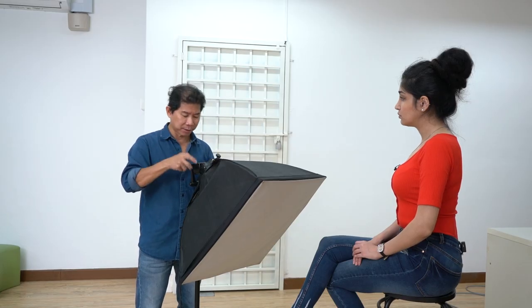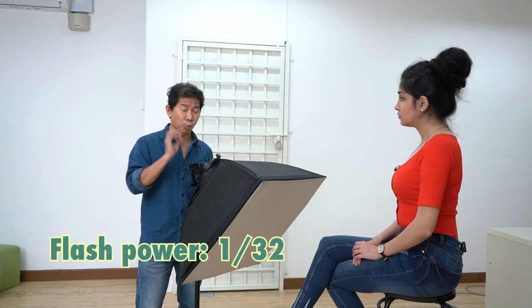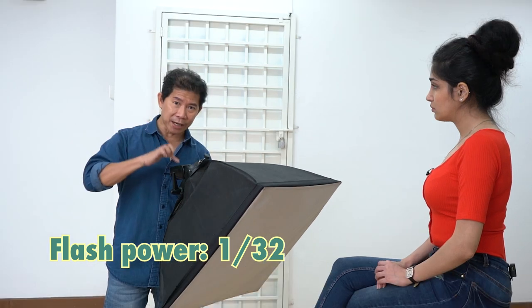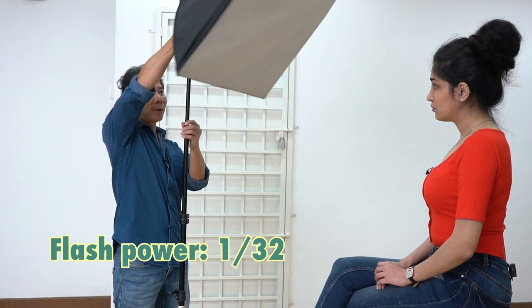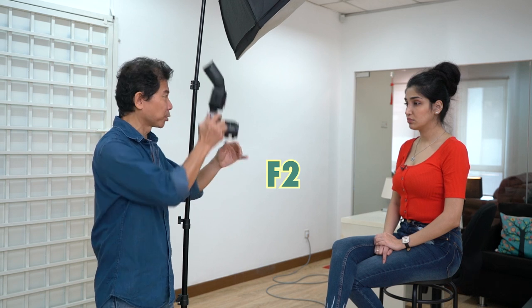Having that shadow under the nose can be iconic, but sometimes it's just too dark and everybody will look at the shadow. What you do is simple — bring the flash power down. So instead of 1/4, I'm bringing this all the way down to 1/32. When I do this, I raise the light all the way up, same angle facing the front. And for the camera setting, instead of shooting at f/4, I'm bringing this all the way down to f/2.